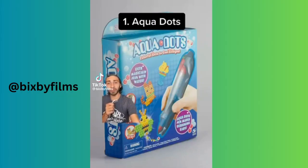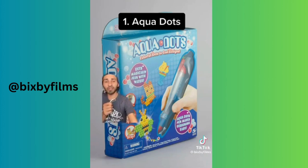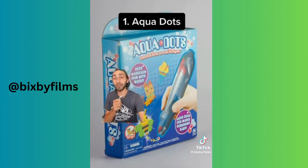So now you know. We're starting this list with Aqua Dots — not sure if you guys remember these. You may be looking at them like, how dangerous could those really be? Maybe a choking hazard at most, but there's more to it than that.